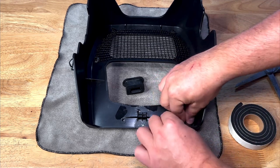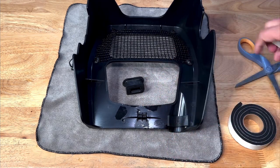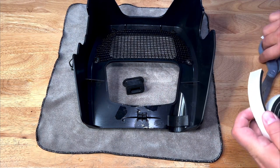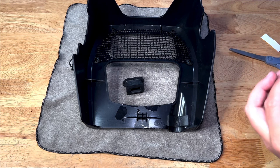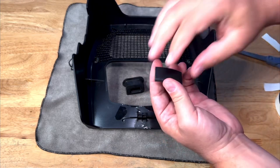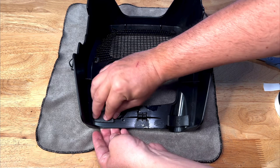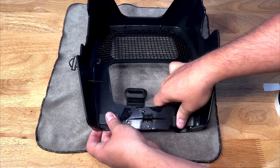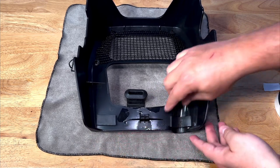I'll install the foam pieces in really similar positions to where the original had them. I'll place the first one, then take another piece, remove the backing so it's sticky, and install it on the other side. This way we have really similar protection to what you get with the original spoiler.